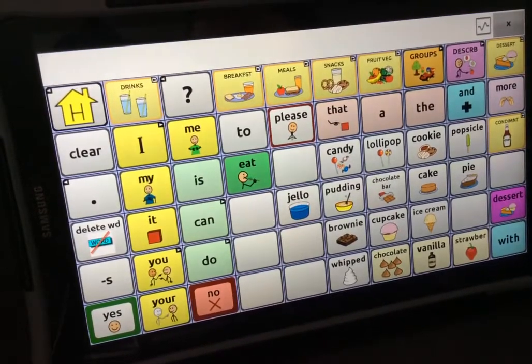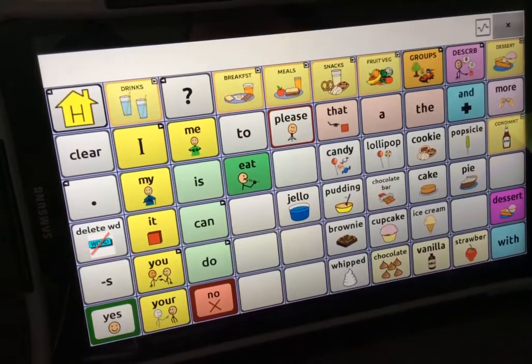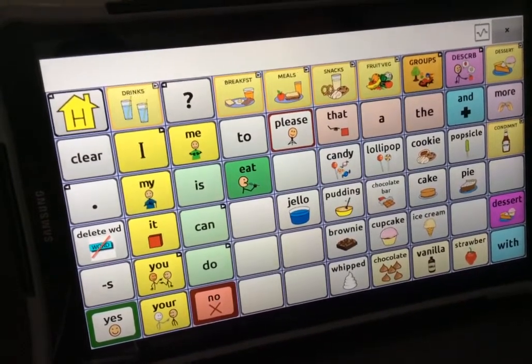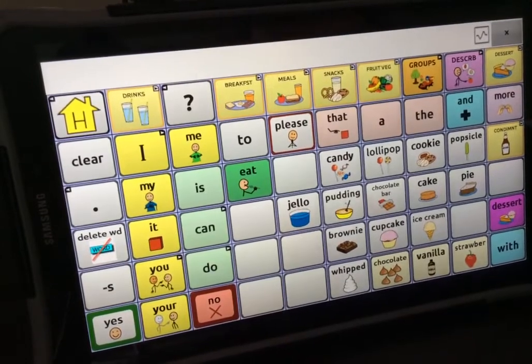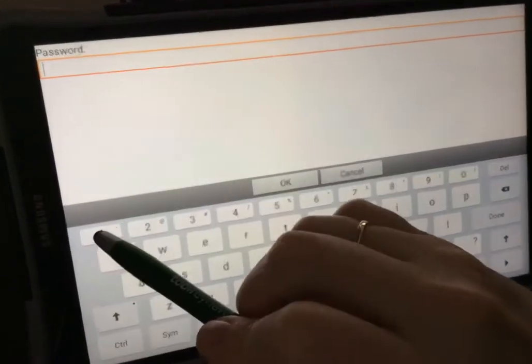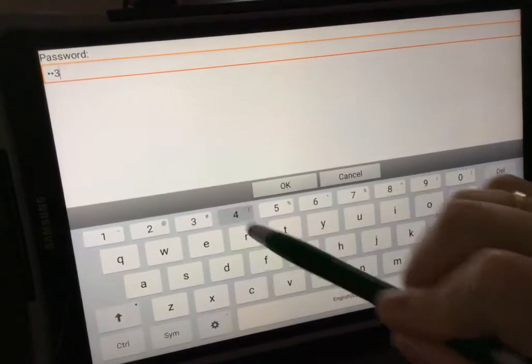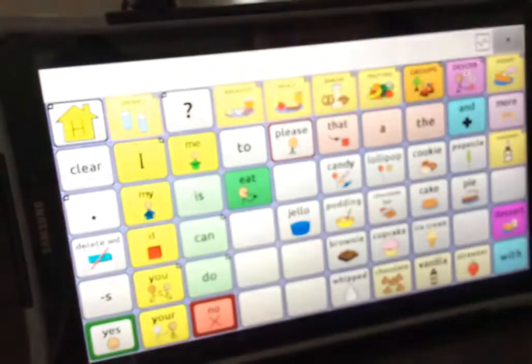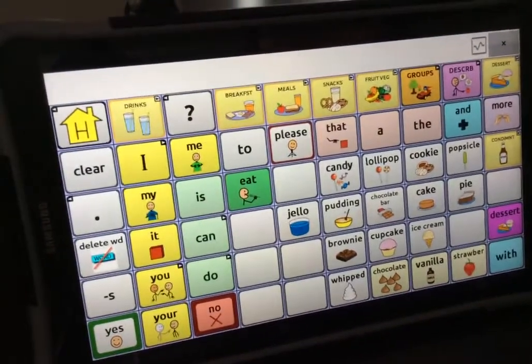This video will show you how to take a photo for a button that already exists. Go to the page where you want to edit, select menu, unlock, type in your password, select ok, and select no, then select menu.